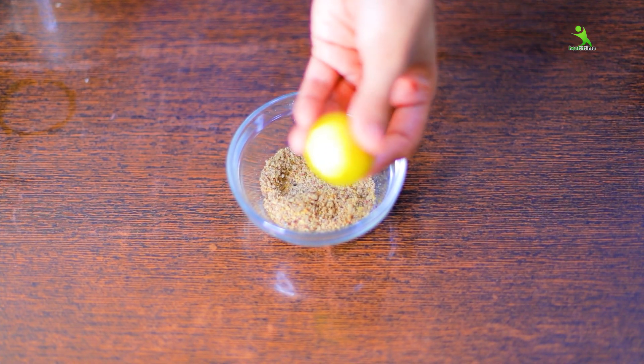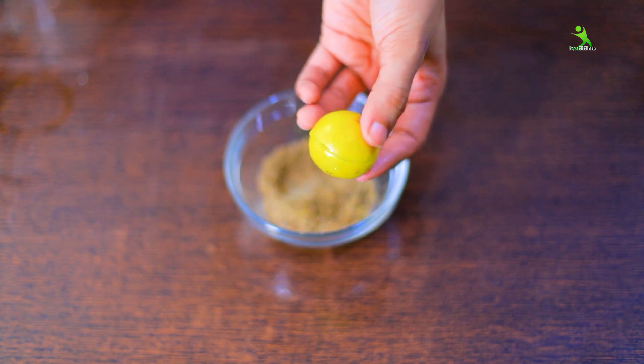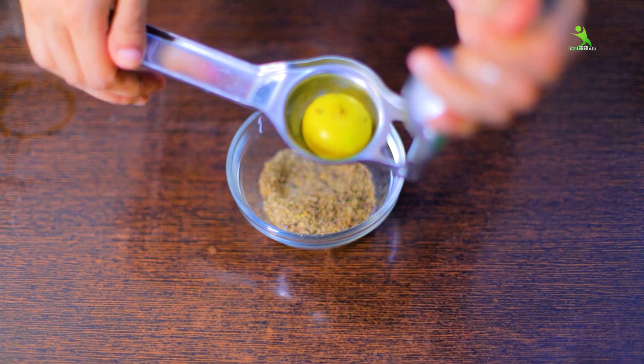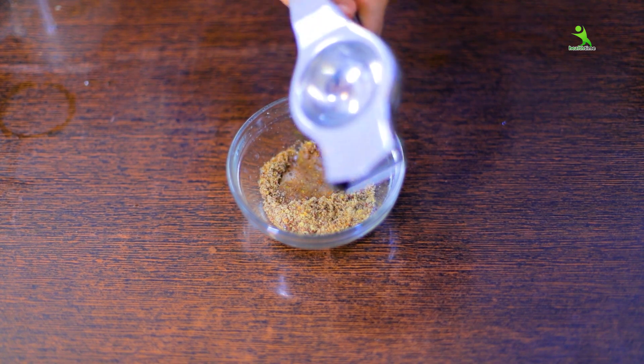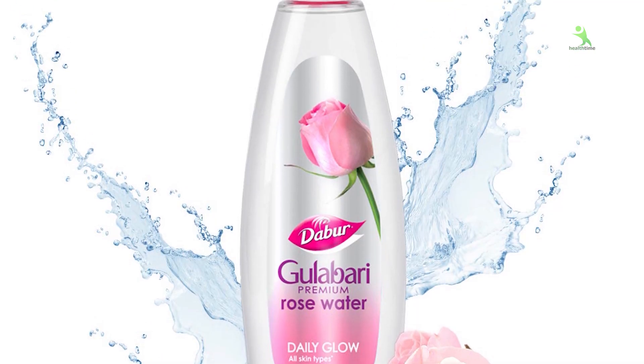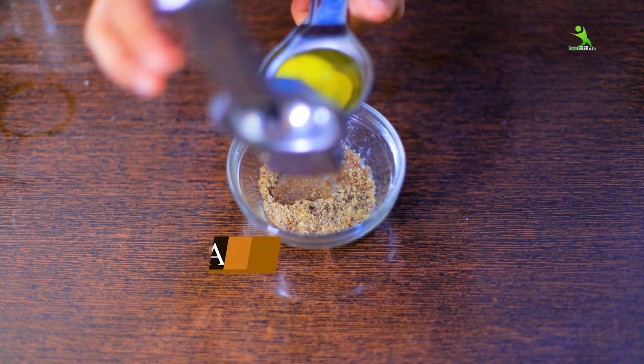Now we will add two more things to this powder. First — lemon. Lemon helps with pigmentation, hyperpigmentation, and dullness that affect your skin. If your skin is irritated with lemon, you can also add tomato juice. If you are allergic to tomatoes, you can add rose water instead. I will add one lemon because it suits my skin very well.